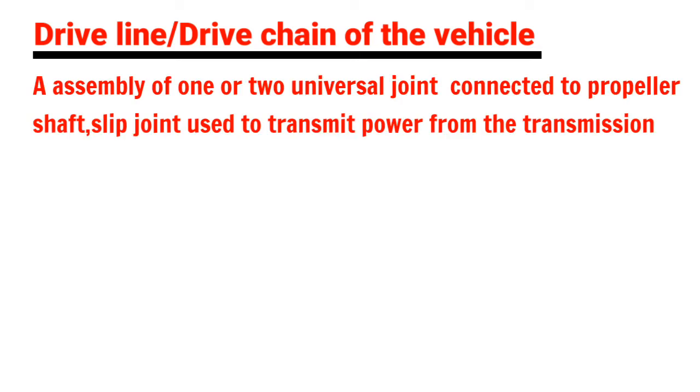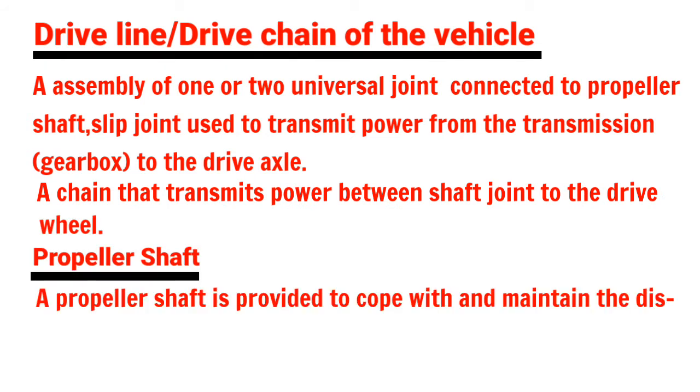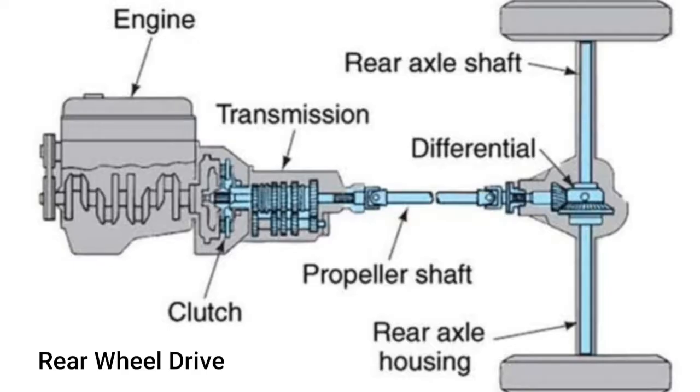Everyone, today's topic is driveline or drivetrain of the vehicle. A driveline transfers power from the engine to the road wheels with the help of various components like a clutch, gearbox, propeller shaft, axles, and wheels.